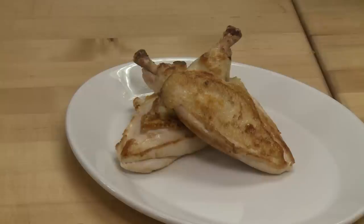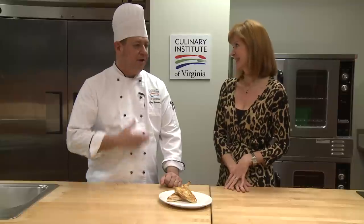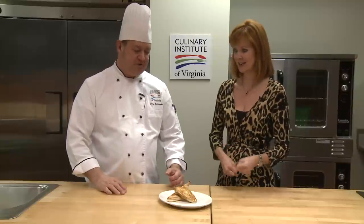It looks fancy. In fact, they call this an airline breast, and what it does is bring back that nostalgia — those pictures of flying when you were getting dressed up and it was something special to get a meal on the plane. First class. Fancy chicken.